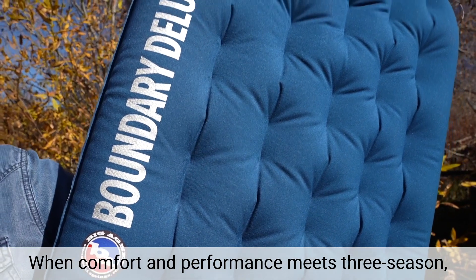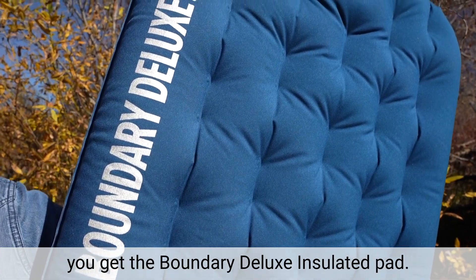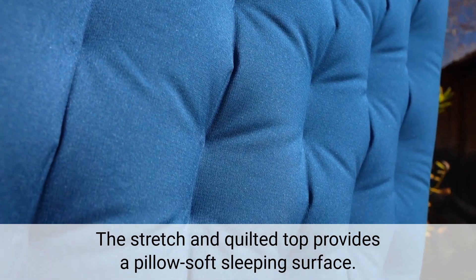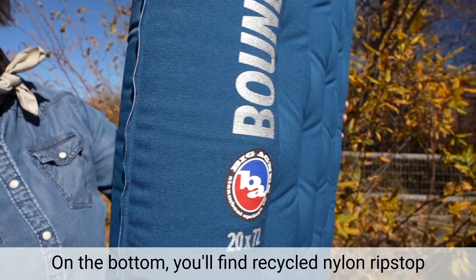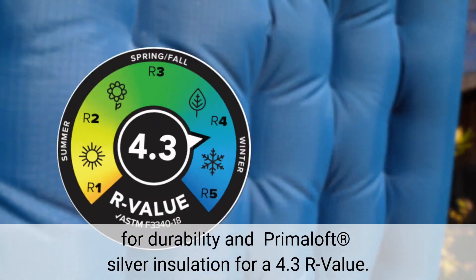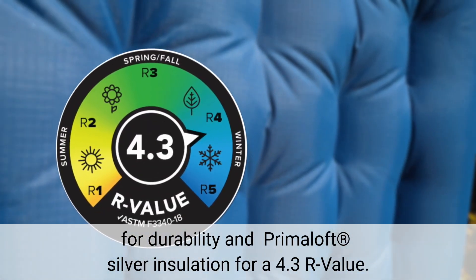When comfort and performance meets three-season, you get the Boundary Deluxe insulated pad. The stretch and quilted top provides a pillow-soft sleeping surface. On the bottom, you'll find recycled nylon ripstop for durability and Primaloft silver insulation for a 4.3 R value.